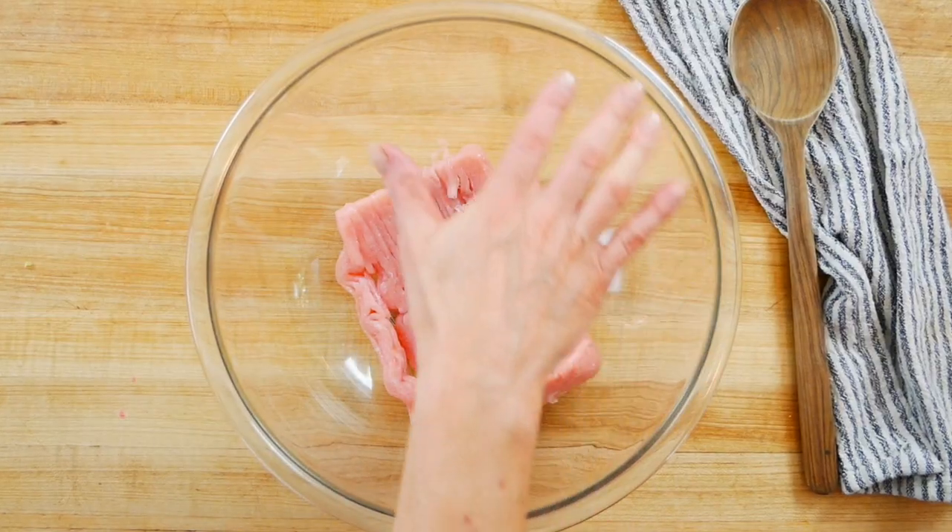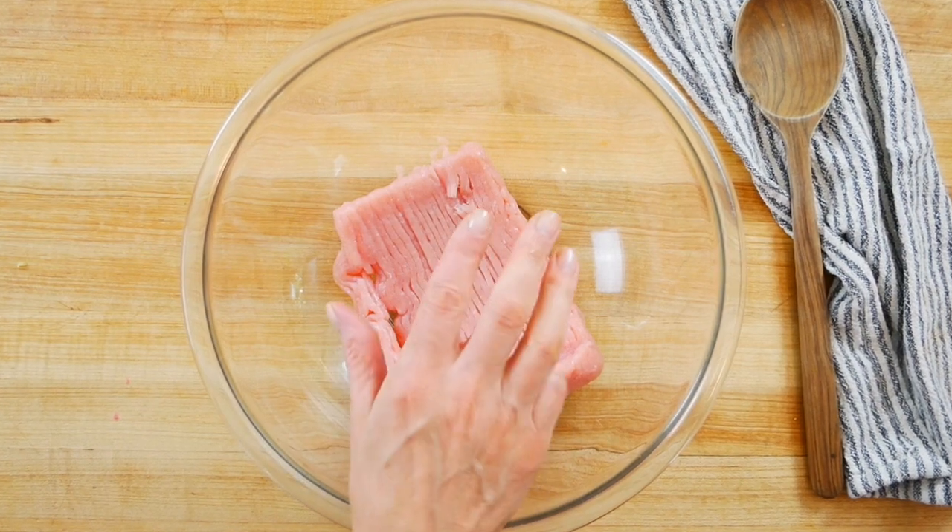For the burgers, I'm starting with one pound of organic ground turkey. I'm using extra lean ground turkey, which can tend to be a little dry once cooked, but with all the add-ins we're using these burgers actually stay really moist. You can of course choose any cut of ground turkey you prefer — if you want a little more fat, go for it.